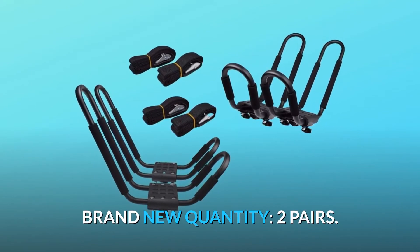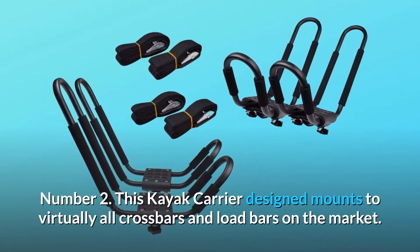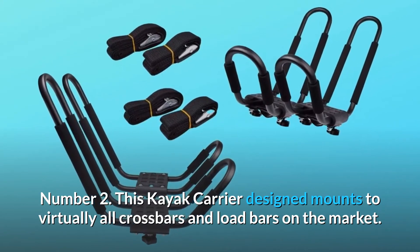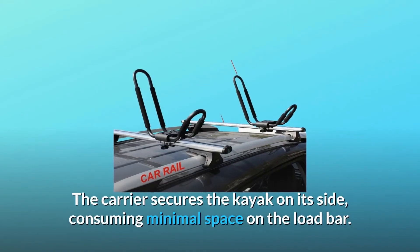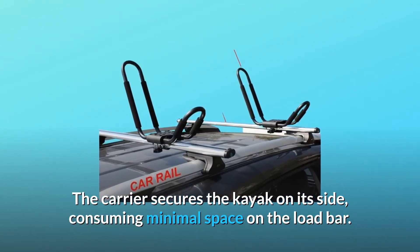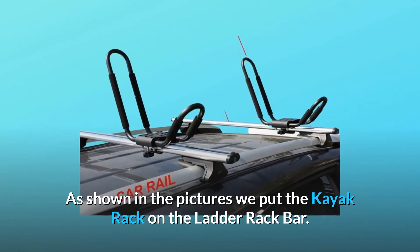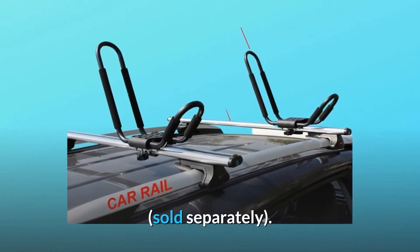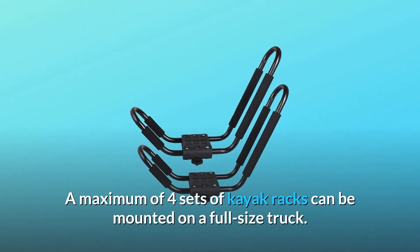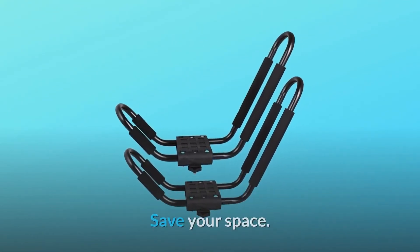What makes this product a smarter choice? Brand new, quantity two pairs. This kayak carrier mounts to virtually all crossbars and load bars on the market, securing the kayak on its side and consuming minimal space on the load bar. A maximum of four sets of kayak racks can be mounted on a full-size truck to save your space.